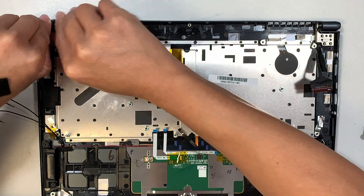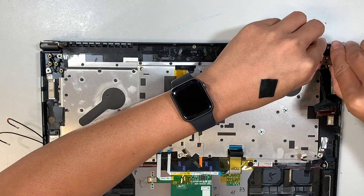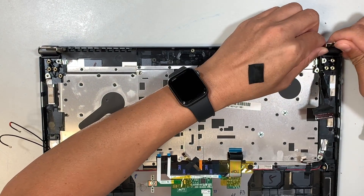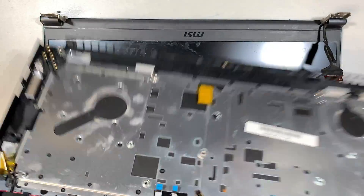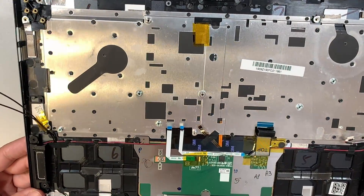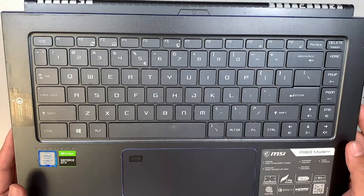Open up the hinge. I'm just pushing it up using my fingernail and sliding the entire keyboard out. The entire keyboard will just pop right off.